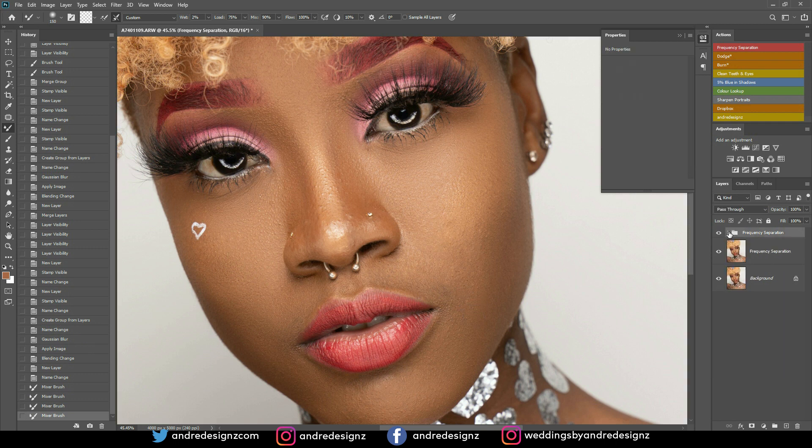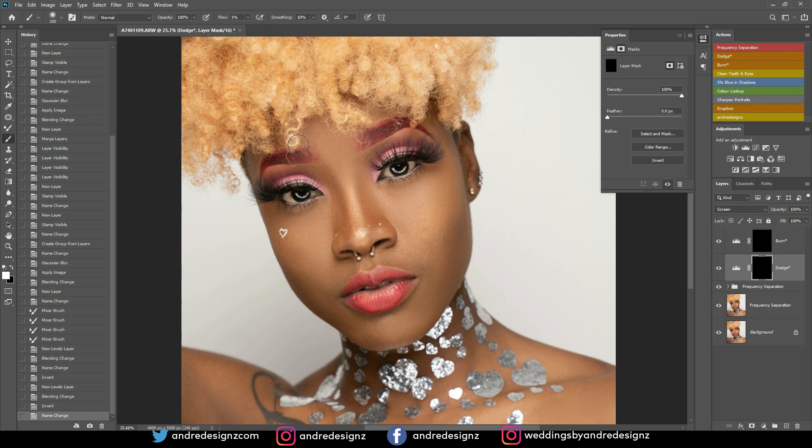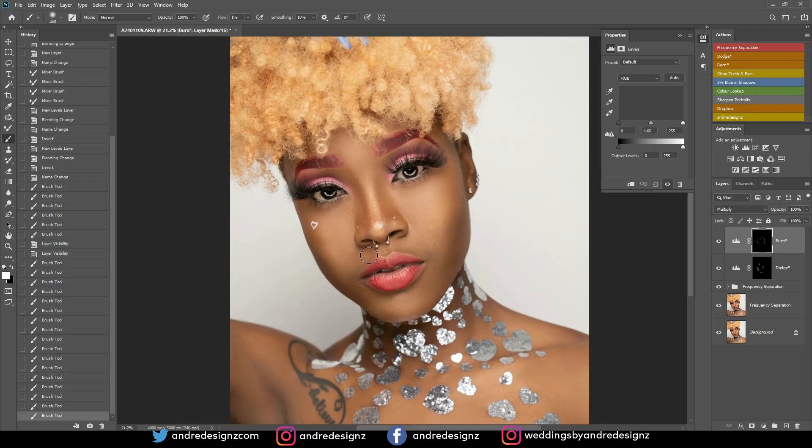The next step is dodge and burn. Dodge works with the light areas — I can highlight here and maybe here as well. If a particular section is already highlighted, you don't need to highlight it again or it will be too bright. Now I'll do a little more here. Burn basically works on the dark areas — I'll apply that here. I think that's it — I don't think I need to do anything more.